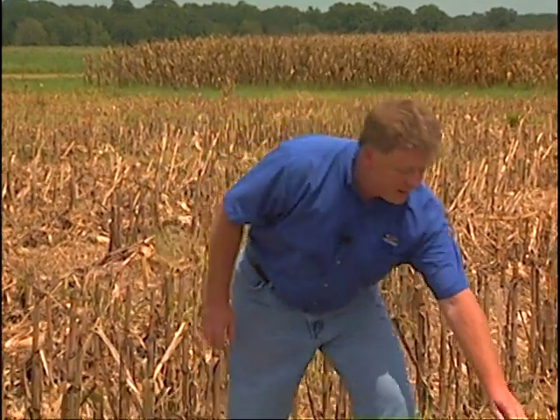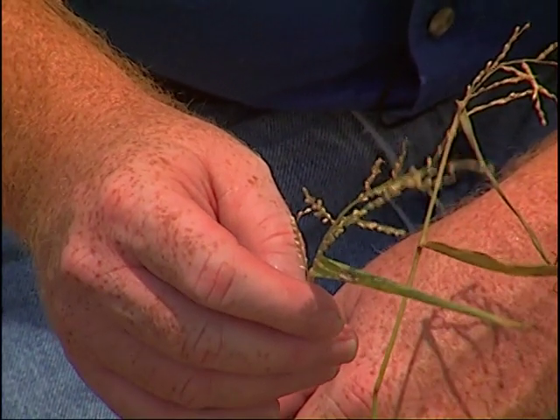If you look at this field, it's been sprayed with glyphosate. You can already see we've already set seed — this is broadleaf signal grass, a major weed in irrigated corn. The only way we're actually going to be able to clean these fields up is as soon as possible after harvest: these fields need to be mowed so that you can reduce the vegetation, spread it out, so the weeds aren't covered up, so that when we make these glyphosate applications we're going to actually accomplish something.